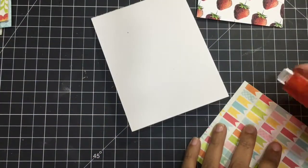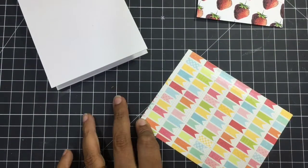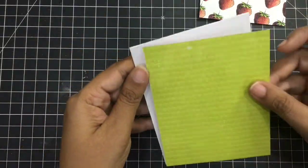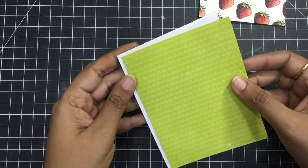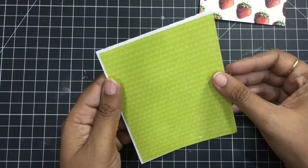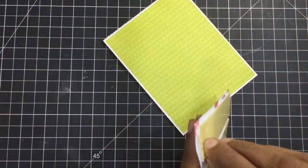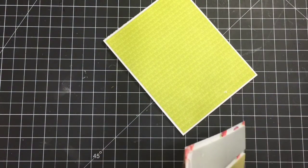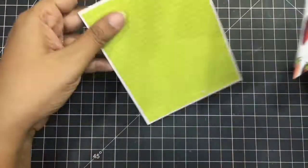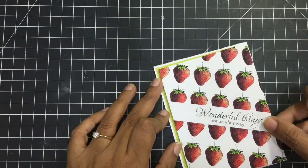We are ready to adhere all the layers. Again using a strong glue — that's my favorite Tombow Xtreme — I'll create a layered look: the white frame, then the green, and in the center we'll have the strawberry pattern paper. Any image can be printed multiple times and we can create our own pattern paper. Here I've kept it inclined and all the strawberries are in the same direction.